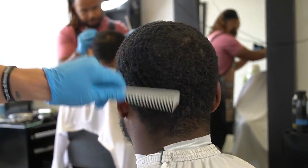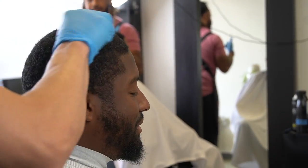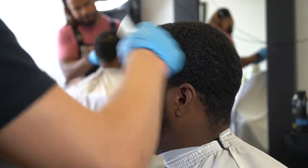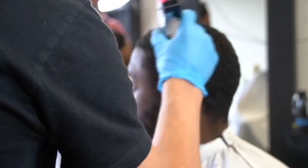To get into the cut, just like any other haircut, you want to make sure that you prep the hair. You want to comb the hair in the direction it's going — not brush it — because brushing lays the hair flat, while combing lifts the hair off the scalp, which is going to help you give a more even cut.